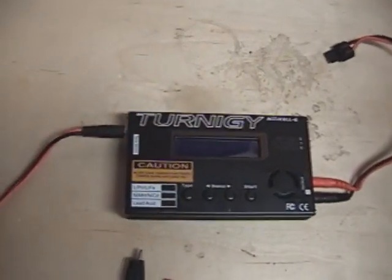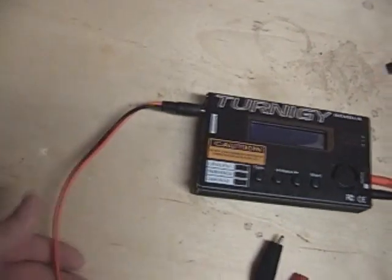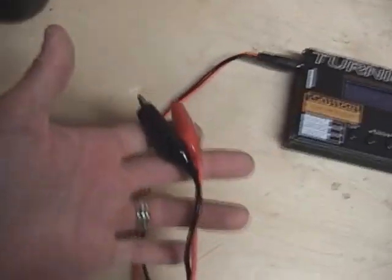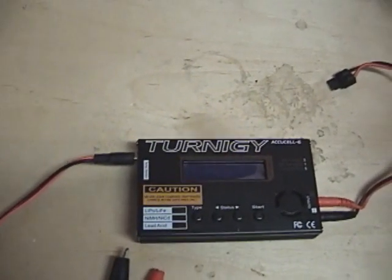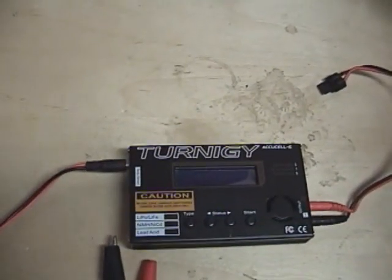This charger will be saving you about thirty dollars — it's an excellent charger — but the only problem is it doesn't come with a power supply. It's designed to be used with a car battery, so if you don't have a car battery and you're charging inside or not at the track, and all you have access to is 120 volts, you have a couple of choices.